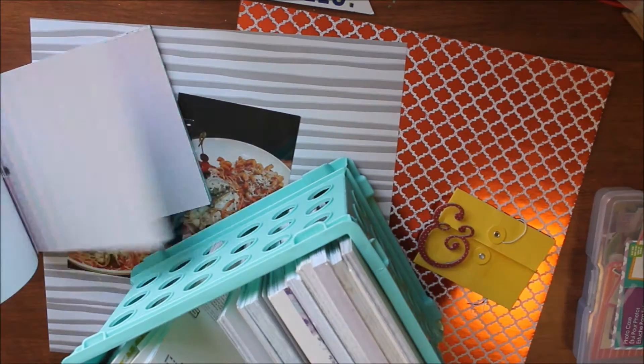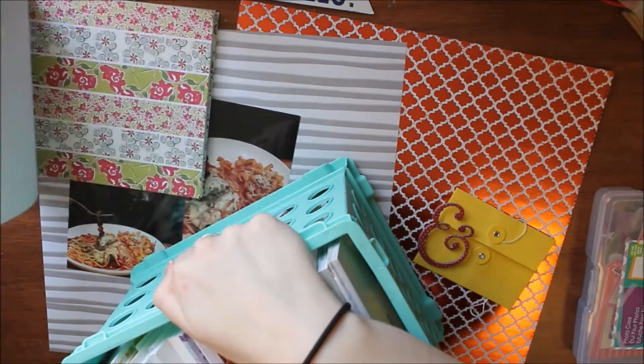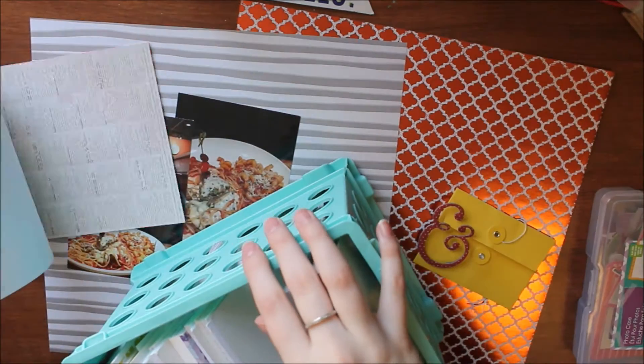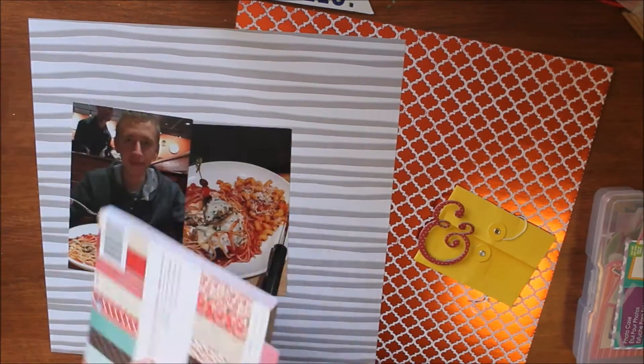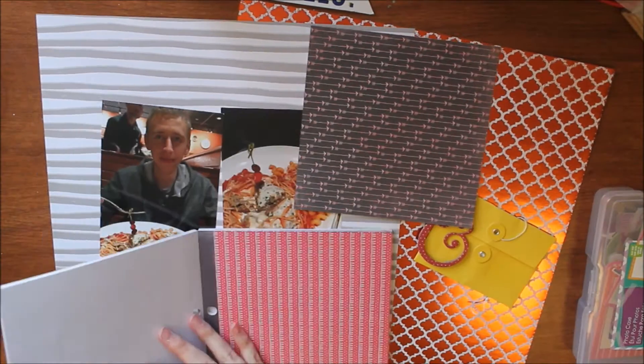Now I'm looking for some cardstock or pattern paper to use as a layering piece. I end up pulling out a collection from Pebbles — it's their Valentine's Day collection — and I'll be using one sheet out of that, specifically this arrow one.